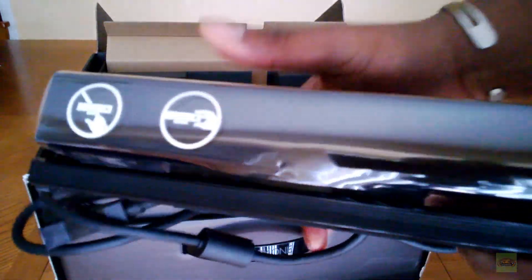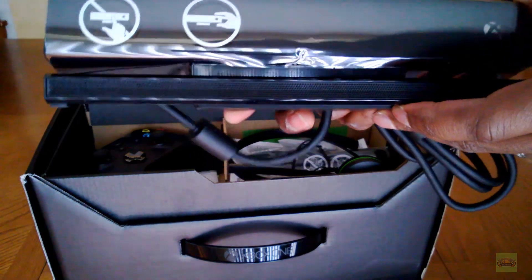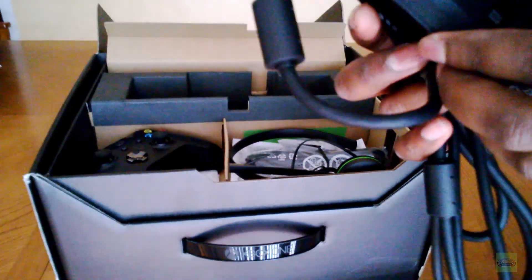And this is Kinect 2, as you can see. Ventilation. It's pretty big, actually — it's sizable. I really don't know where to put this.